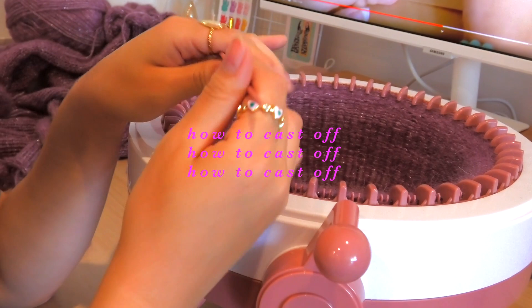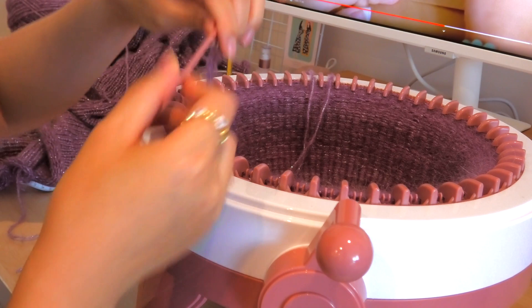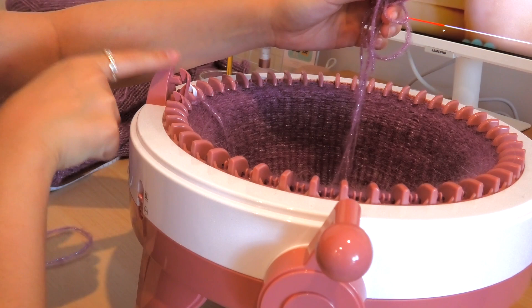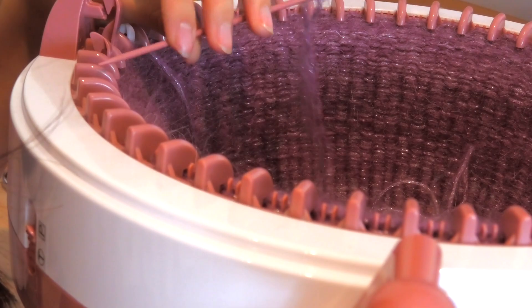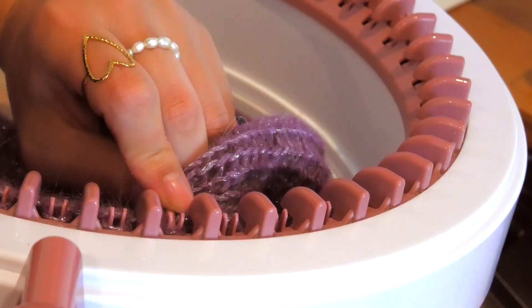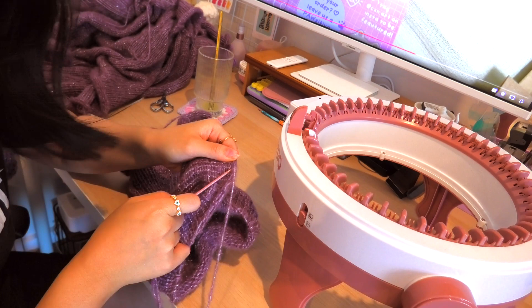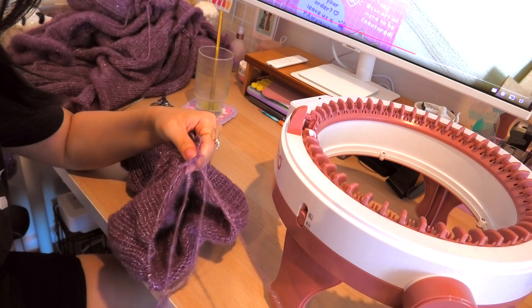We're done with the sleeve and I'm about to cast off. Someone asked me to show how I do this. I've cut a really long tail and threaded it through the darning needle. You basically pull the strands and hold them in the middle, then crank around one more row until you get back to the last row — this takes all the yarn off the hook. Then I take the needle and remove each loop from the hook, going all the way around. Now the work is off the machine — pull that yarn through, put the needle back through the stitch, tie off a knot, and stretch out the knitting.